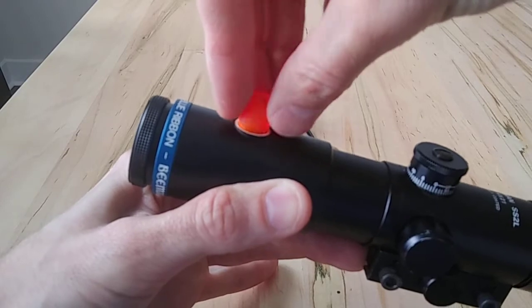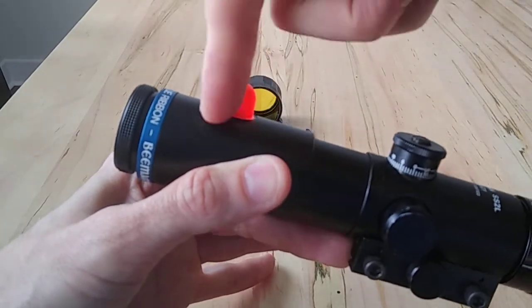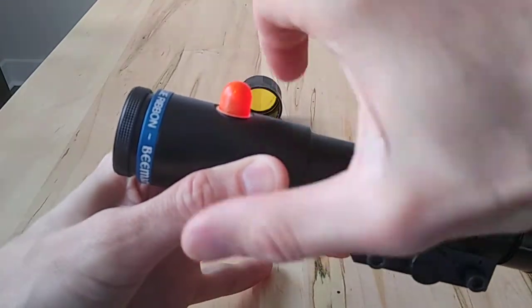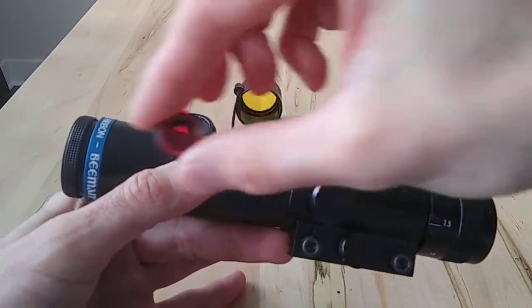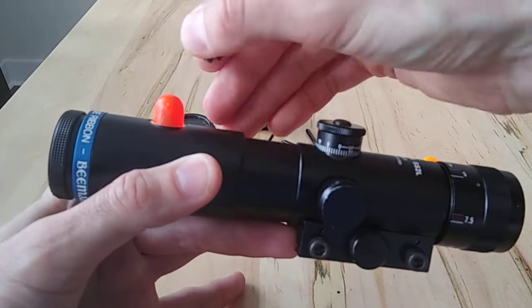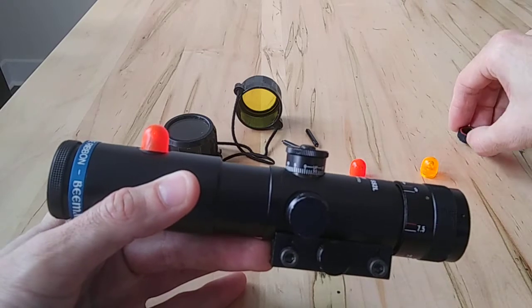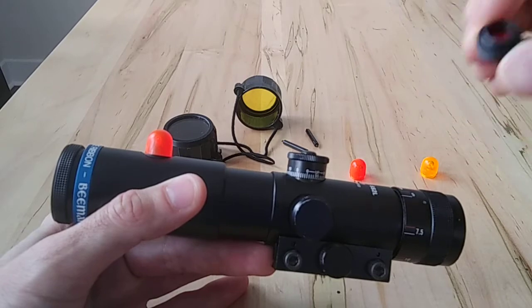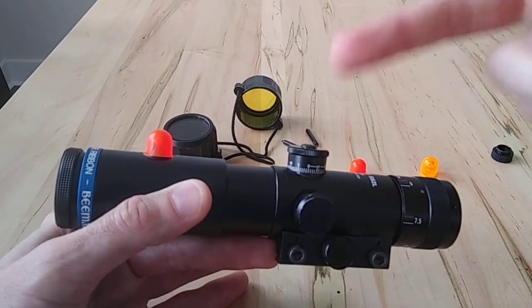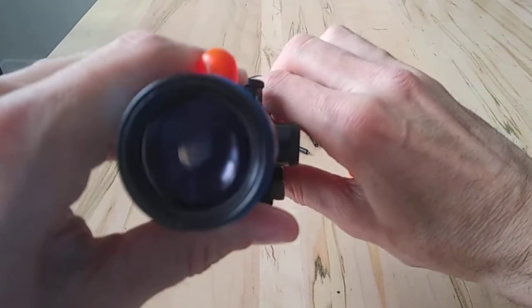I've seen other versions of the Hakko scope that had several filters integrated directly into the scope body, and you would just twist it — basically three filters already in there, and you'd rotate it to position. So pretty unique, especially for being an older scope. It had a lot of unique features that you just don't see that commonly — I really feel this should be almost a standard feature for scopes.